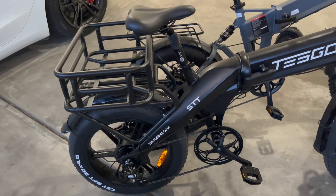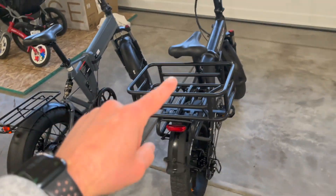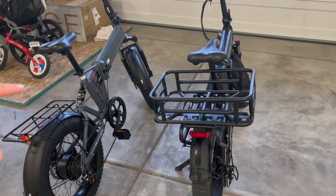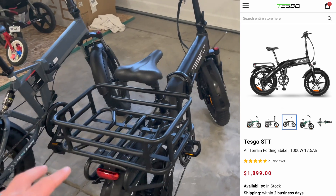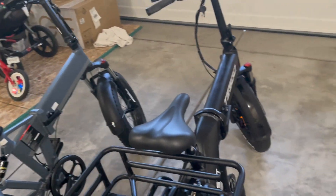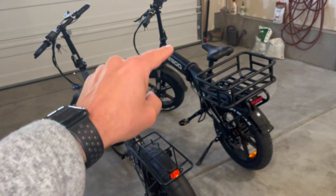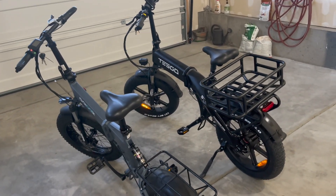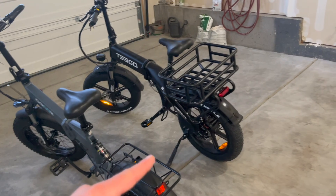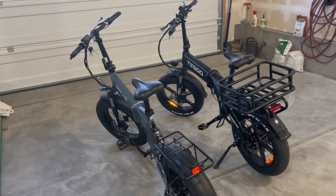If I was going to pick one of these personally, I would probably go with the Gyroor, because if I'm buying a folding e-bike I want a slimmer design, and for a folding fat tire e-bike I think the Tesgo is just a little too beefy for me. However, if I strictly wanted speed, I would definitely go with the Tesgo because it is way faster than the Gyroor — especially off the line, you just get way more torque from that rear hub motor. Both are great e-bikes in their own regard.